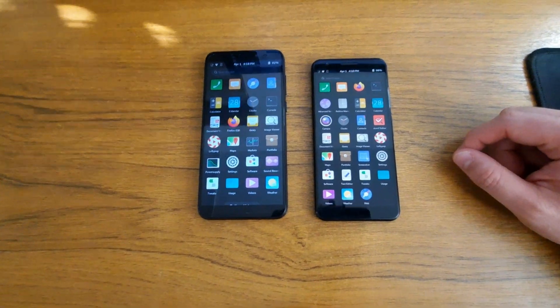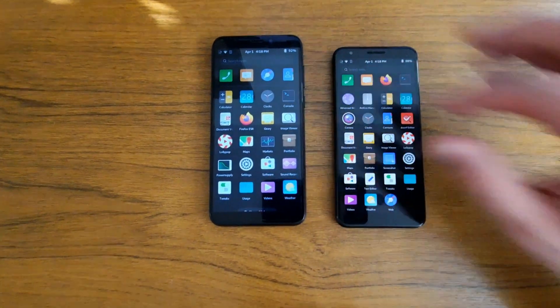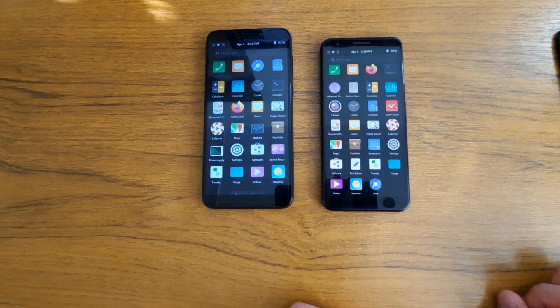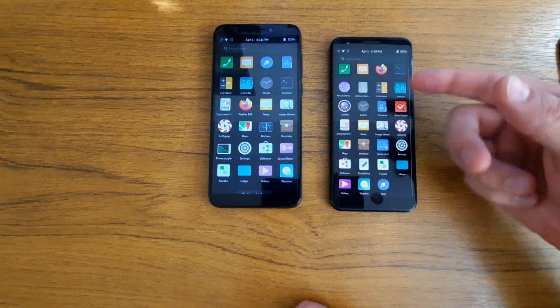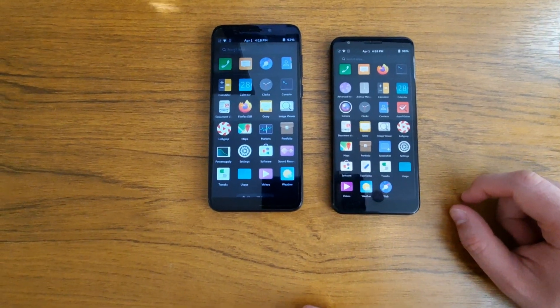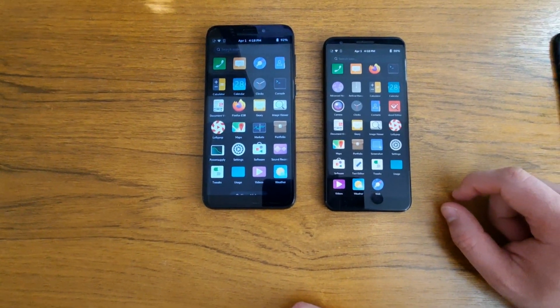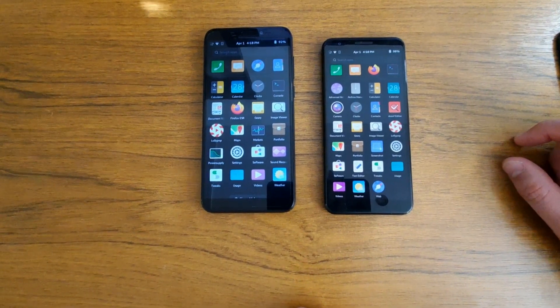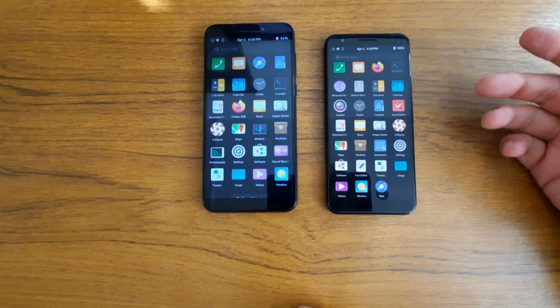Lastly, there's the price. The Pine Phone Pro I believe is roughly $500, or at least that's what I paid. Today, a second-hand or even brand new Pixel 3a you can probably get around $200 or even less. Second-hand, you'd probably get it for $100. So it's much cheaper.